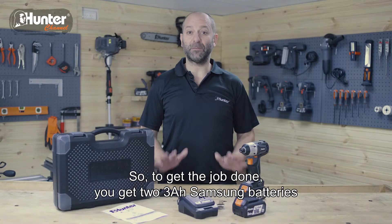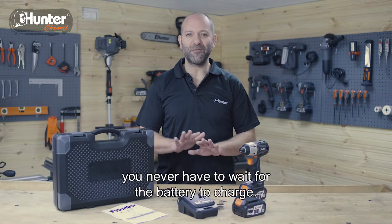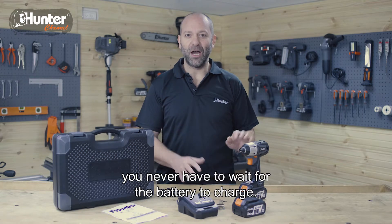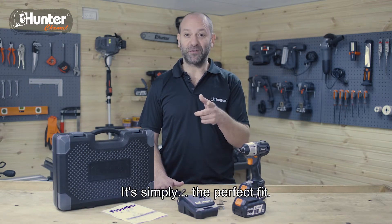So to get the job done, you get two 3Ah Samsung batteries, so if you've got a lot of work you never need to wait for the battery to charge. Hunter's brushless impact driver can make any heavy task a walk in the park. It's simply the perfect fit.